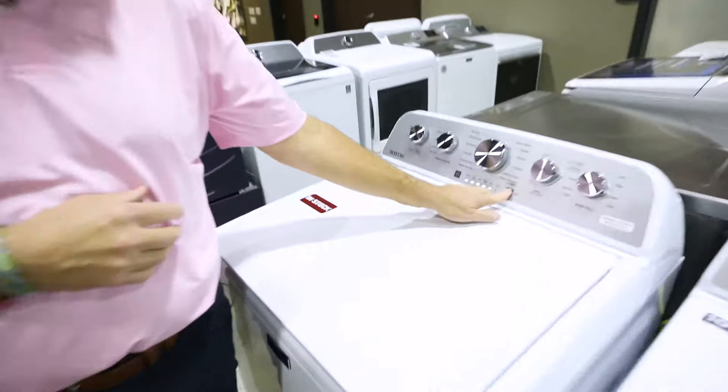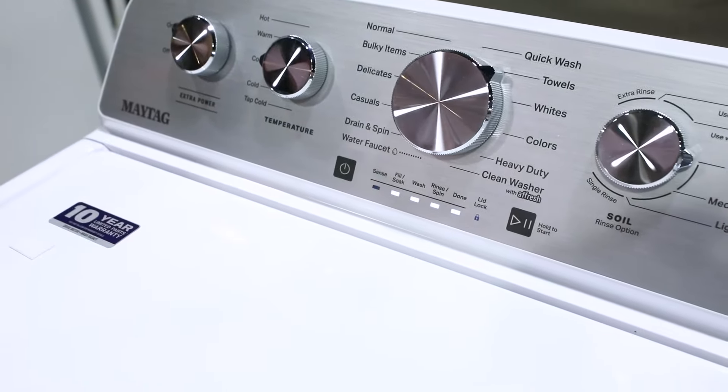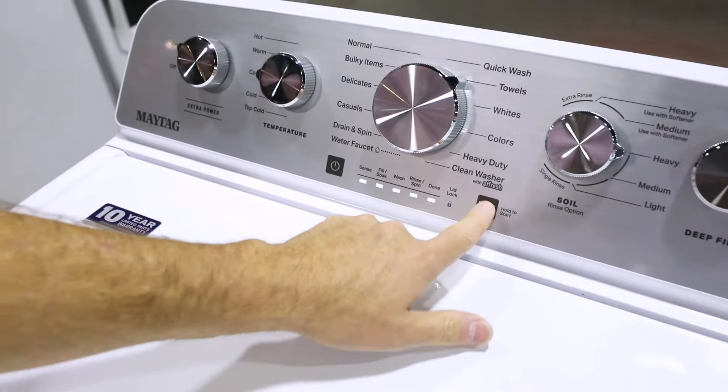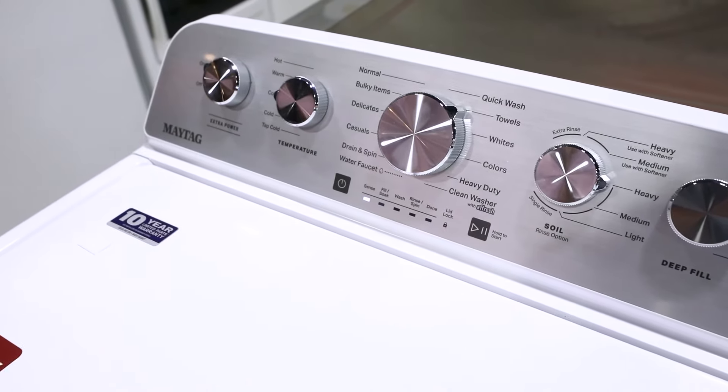Now if you hit pause — so if you're going to pause it and you need to add something — you can go ahead and do that, but in order to restart this unit, you have to hold this down until all lights illuminate.